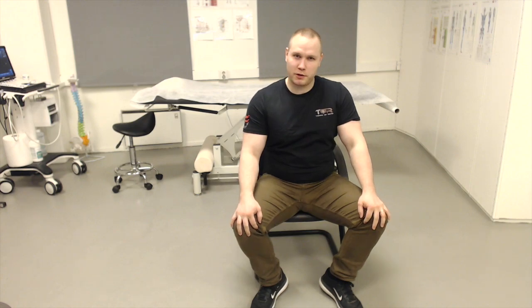Hey guys, today I want to talk about the pectineus muscle. It's the pectineus revisited, because I've made videos about the pectineus muscle before.